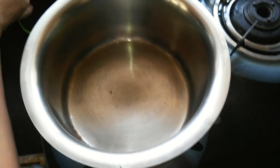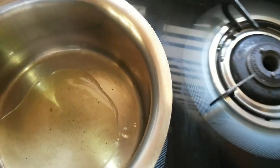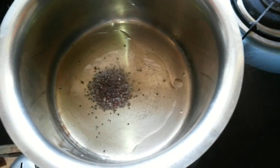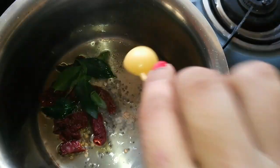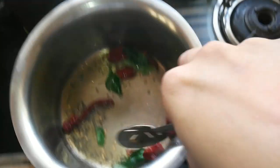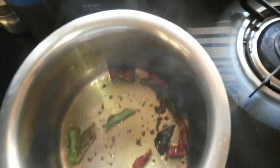In a kadai, add some oil and once the oil is hot, add in mustard seeds and allow them to crackle. Then add red chilies, curry leaves, and a pinch of asafoetida, and sauté it. Now add the cooked sambar to this tempering.